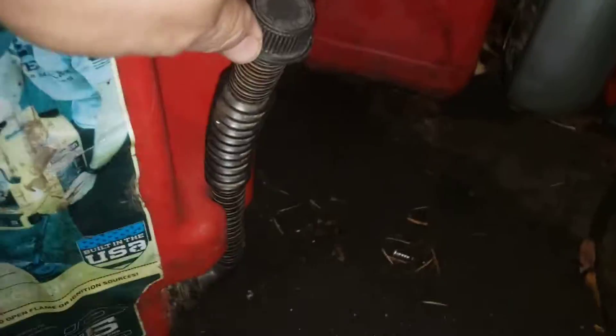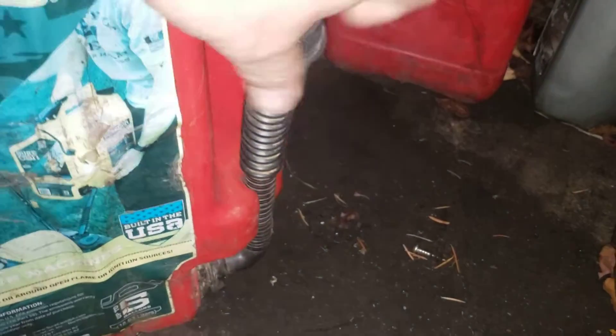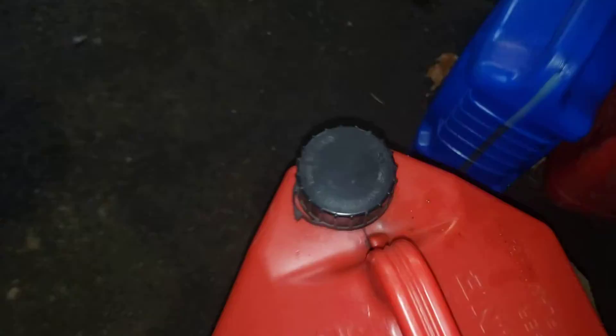The spout comes down here, press the lever — I broke the lock and spring out of it, I should say the lock. So you don't have mess all over the place, and you fill it from the back.